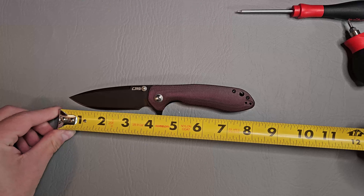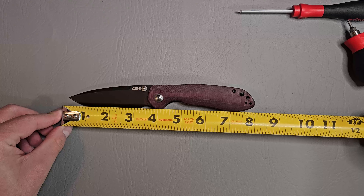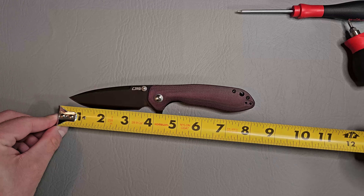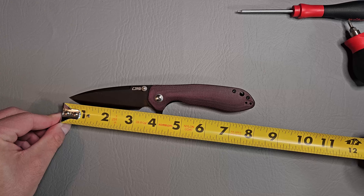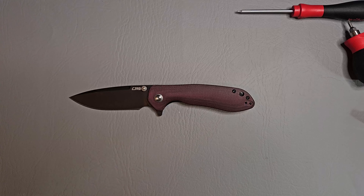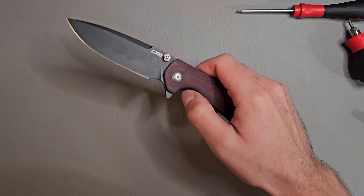It's a pretty long knife — looking at eight inches overall with a cutting edge of just a hair over three inches.